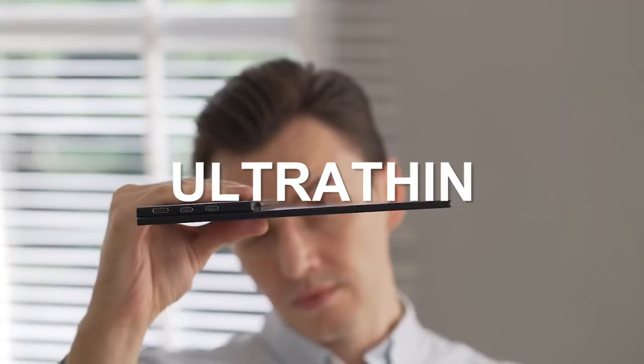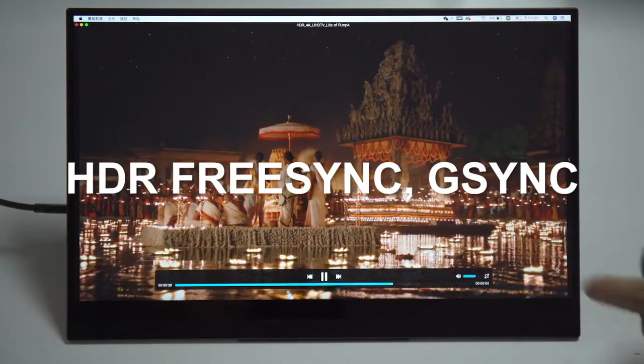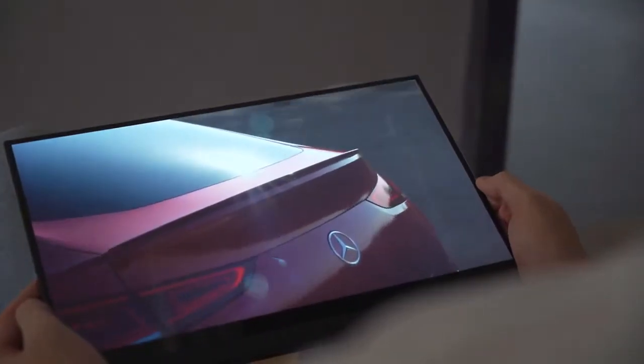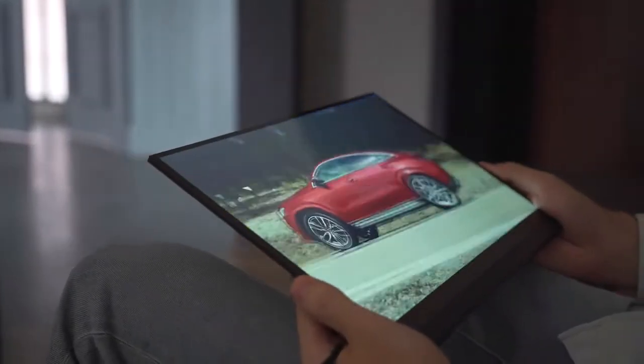The ultra thin design makes it incredibly light to carry. You can easily put it in any bag. The display is built with HDR, low blue, FreeSync, and G-Sync technology. No matter what angle you're watching from, the monitor still shows excellent color.